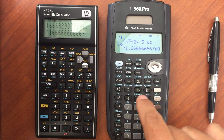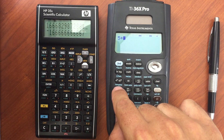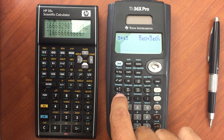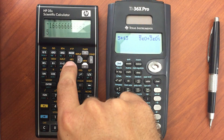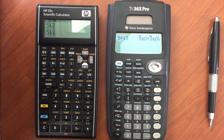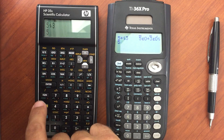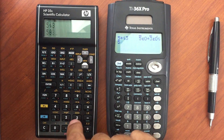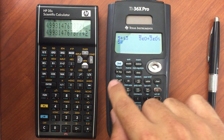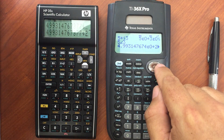For complex numbers, on the 36X Pro if I wanted to enter 5 plus J3 — or I should say I, I'm an engineer, sorry — I do 5 plus I3, cycling through the constants to get to I. On the 35S I would do 5, I3. For polar notation, on the 35S I enter 5 at angle 3 using the theta symbol, and since I'm in rectangular mode it switches to rectangular when displayed. On the 36X Pro I go to the complex menu, pick the angle notation, enter 3, and hit enter to get the same value.